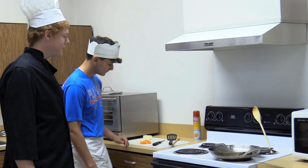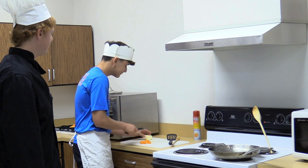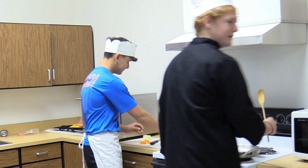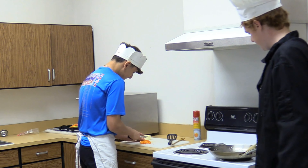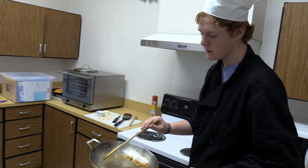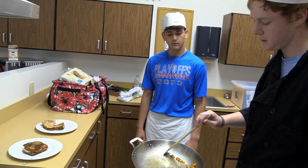Now we're going to sauté our bell peppers. Go ahead and put some butter in the pan. I'll stir that while he's getting the bell peppers in there. Now we're going to go ahead and put our sautéed bell peppers on top of our grilled cheese to add extra flavor and garnish.